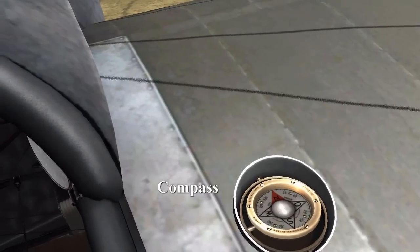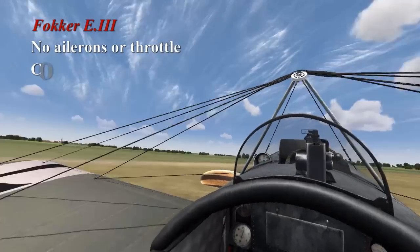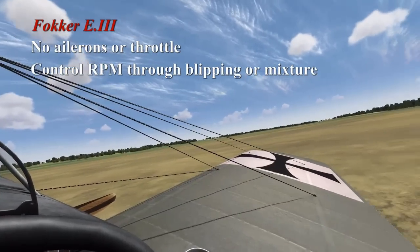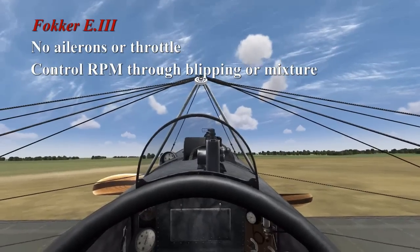The E3 differs from the majority of aircraft since it doesn't have ailerons — it uses wing warping. It also does not have a throttle, so you control your engine RPM by either blipping or using your mixture.